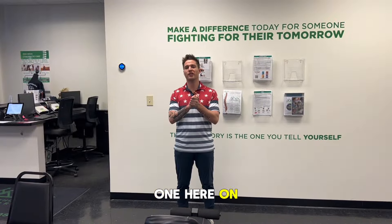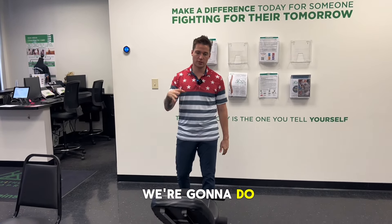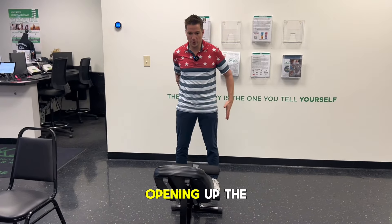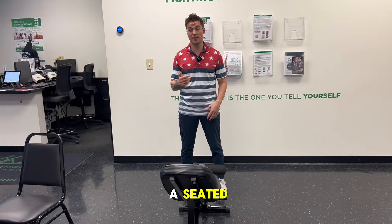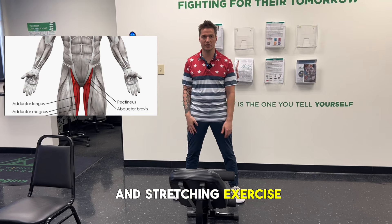Welcome to another one here on the Mateo Franco DC channel. I'm Dr. Mateo. In this video we're going to do one of my favorite exercises. In the last video we talked about opening up the hips using the piriformis push-up. This one is called a seated good morning — it's really going to work the adductors and open up those hips. It's a strengthening and stretching exercise.